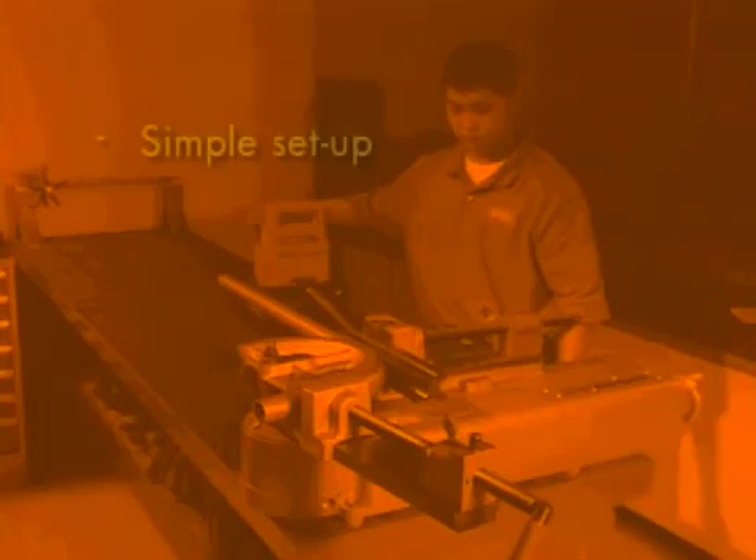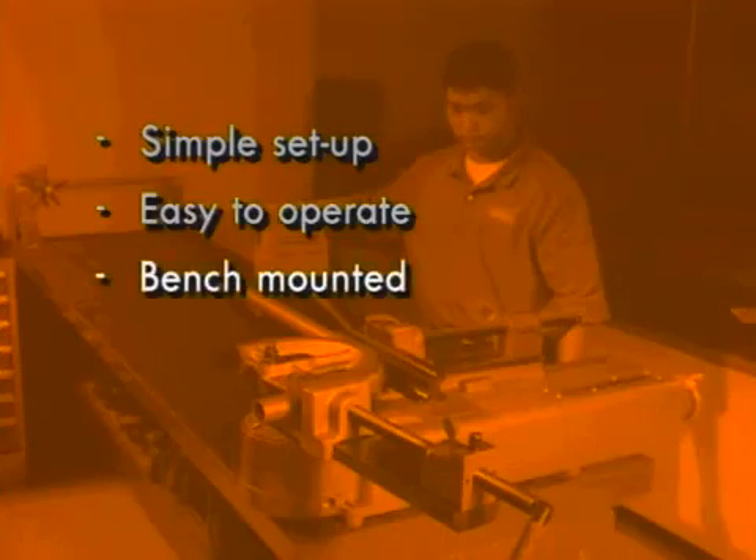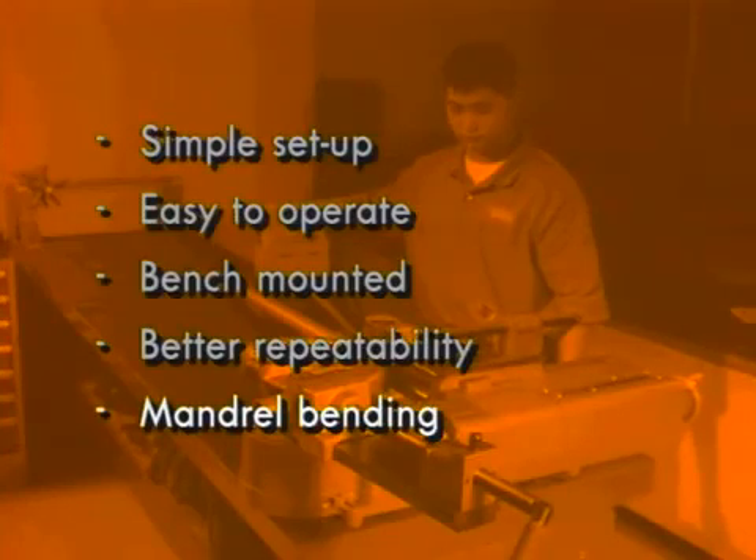The HB632 saves time and energy with its simple setup. It's easy to operate. It can be bench mounted. Its angle indicator provides better repeatability. And it can be used for mandrel bending.